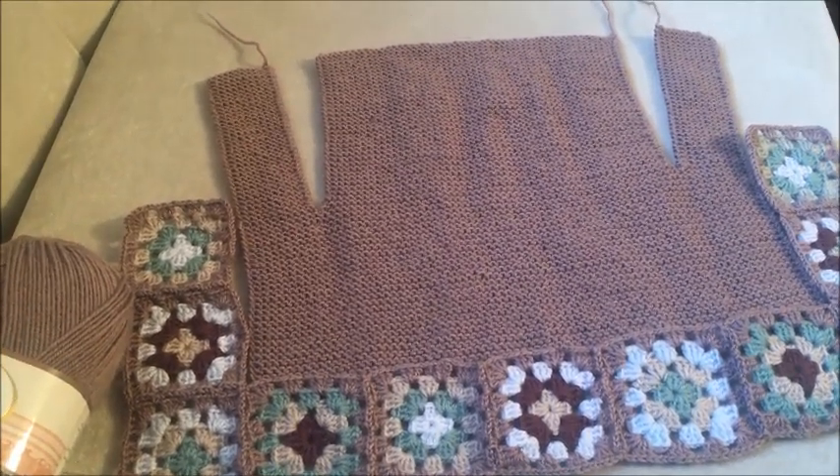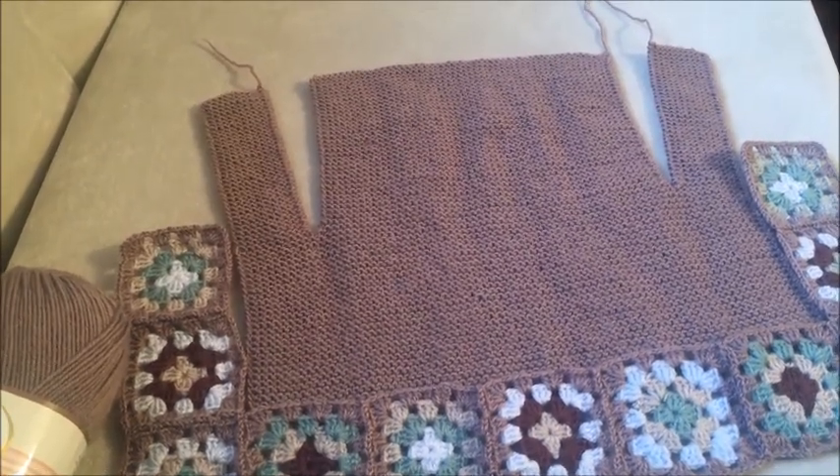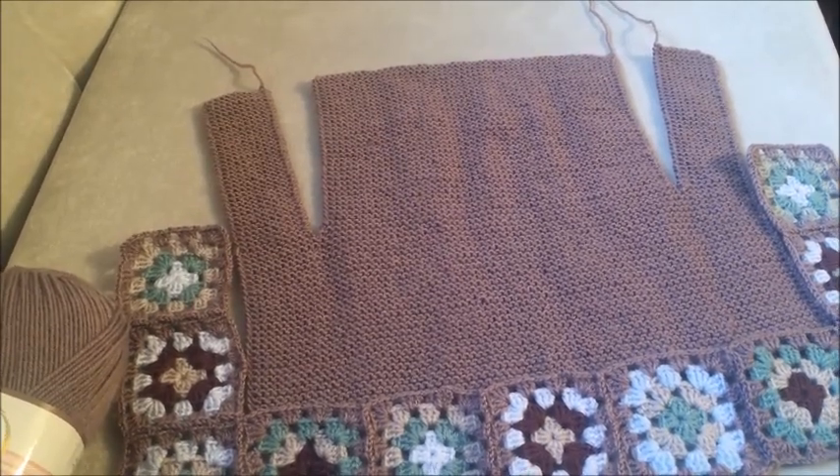İyi günler örgüseverler, kanalıma hoşgeldiniz. Yeni bir çalışma ile daha sizlerle birlikteyiz. Bugün 2-3 yaş kapişonlu bebek kırkız çalışması yapacağız.